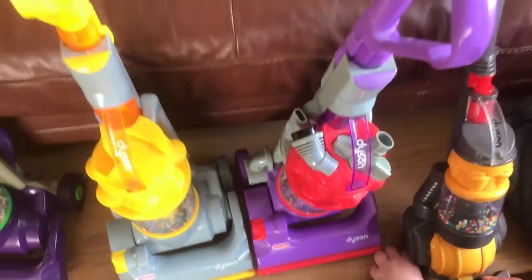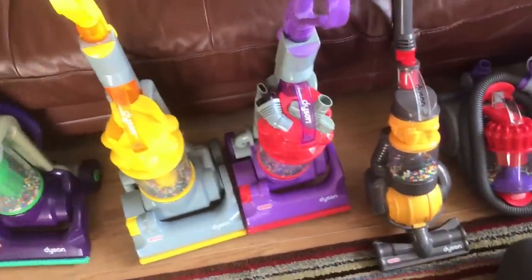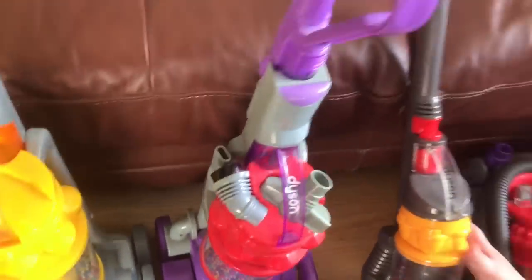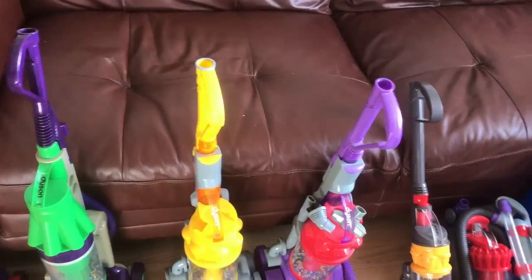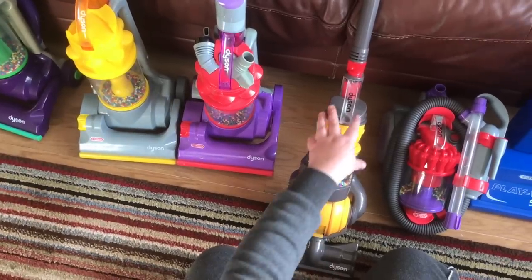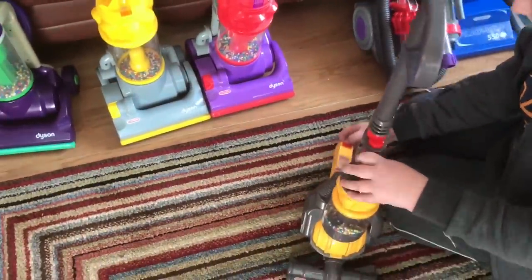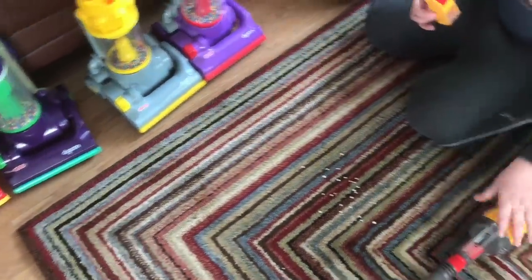The next one they jumped to was the DC25. This one's a lot more advanced than the others. They actually do this in two color schemes — they do it in a purple-gray like the Animal, and a red one with a bit of purple on top. There are different versions of these, so collecting the toy ones is a bit like collecting the full-size models.